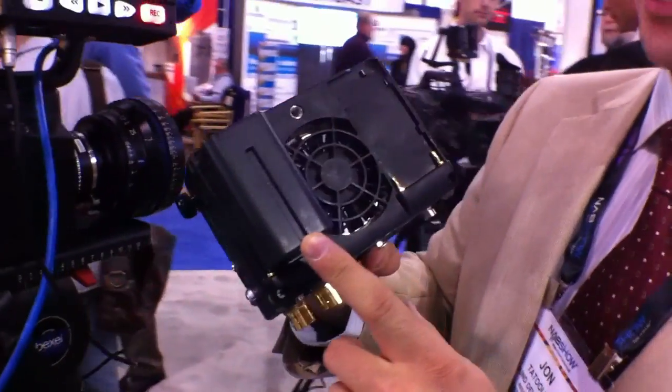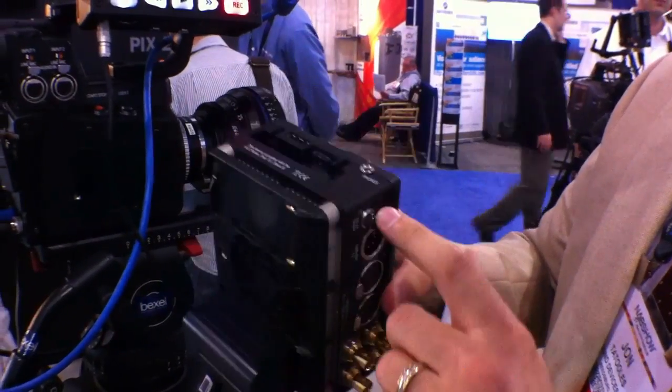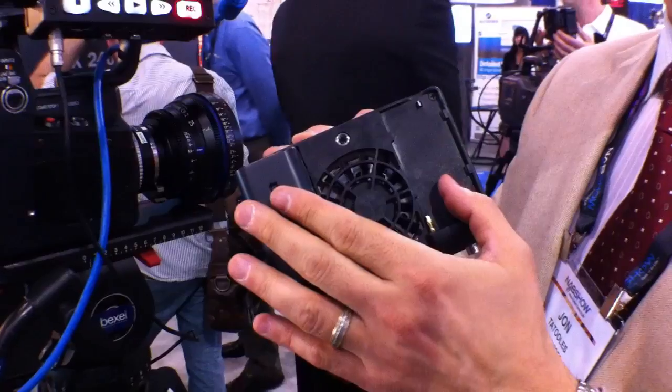The unit is powered from external DC or from removable Sony L-mount camcorder-type batteries. When the unit is powered down and you have DC connected, that operates as a charger, so you're charging the batteries.